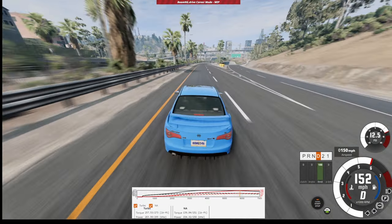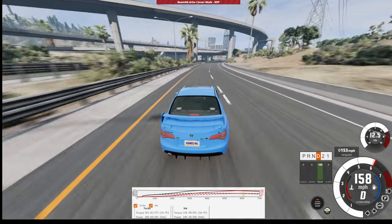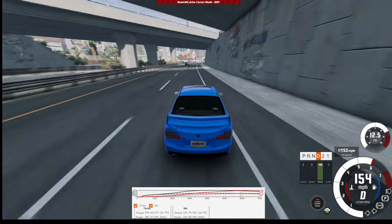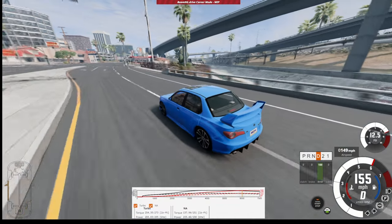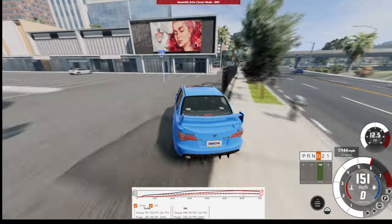We're entering this bend going roughly 140 — absolutely no oversteer. We still have a very balanced car here. We're coming up to an even higher speed bend, going to take this at approximately 155 — still no oversteer. The car is pretty... oh well, now it's not so straight. We're just going to crash it right into this building right here.